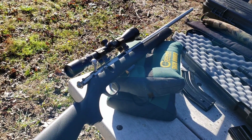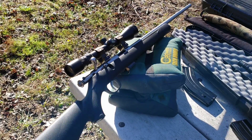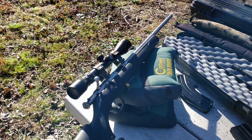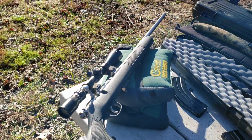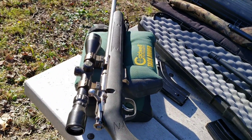Super light, real fast handling, points real nice. The ergonomics are really good — it fits like a glove. It's super light and a pleasure to carry in the woods. I would say it's no heavier than a 10/22, that's for sure. Even with the scope on it, it's still pretty lightweight.